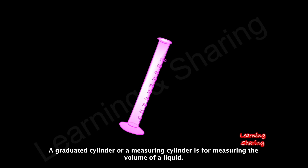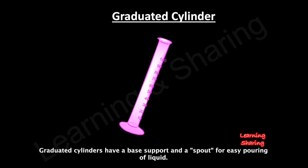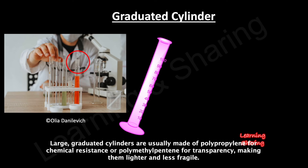A graduated cylinder, or measuring cylinder, is used for measuring the volume of a liquid. It is narrow and tall to increase the accuracy and precision of measurement, and has a base support and a spout for easy pouring. Mixing cylinders have ground glass joints for closing with a stopper or connecting with other elements. Large graduated cylinders are usually made of polypropylene for chemical resistance or polymethylpentene for transparency, making them lighter and less fragile.